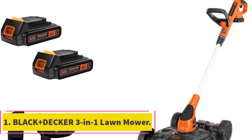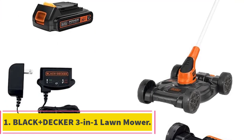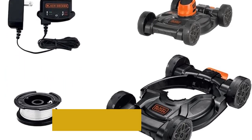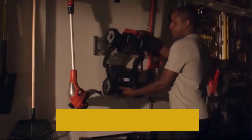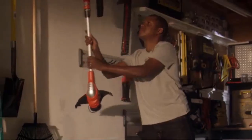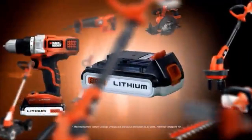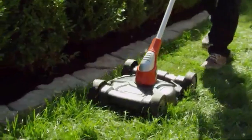Number 1: Black & Decker 3-in-1 Lawn Mower. This compact lawnmower easily converts from mower to trimmer and edger through a simple stepping on the pedal. This versatility makes it stand out among other best electric lawnmowers for medium gardens. Weighing about 14.4 pounds, this electric mower is extremely lightweight and easy to use — you can even maneuver it with one hand.